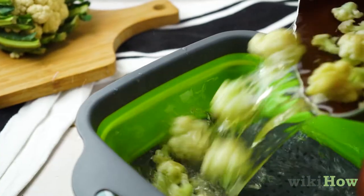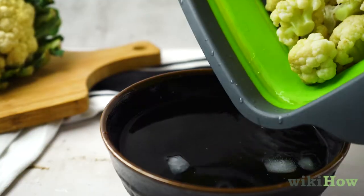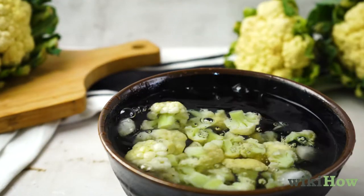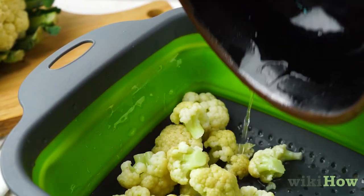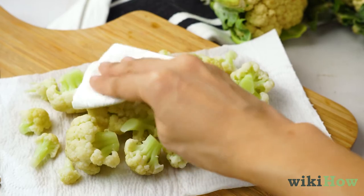Drain the florets in a colander and immediately transfer them to the bowl of ice water so they stop cooking. Finally, drain the cauliflower in the colander and dry the florets with a dish towel.